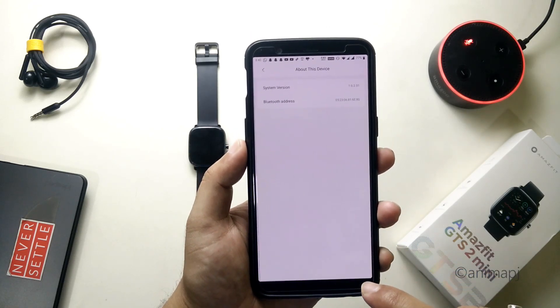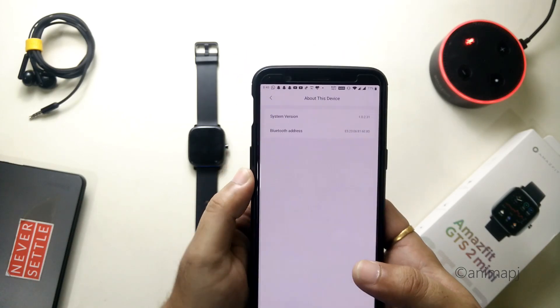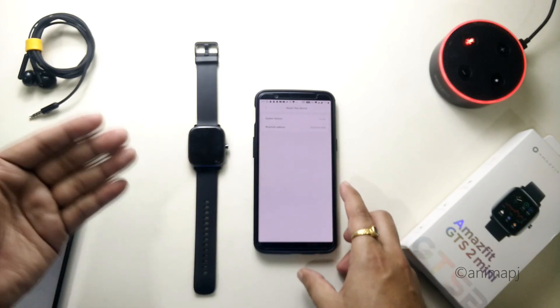Let's quickly go to 'About the Device.' The system version is 1.0.2.31, so this is the latest system update for the GTS2 Mini.